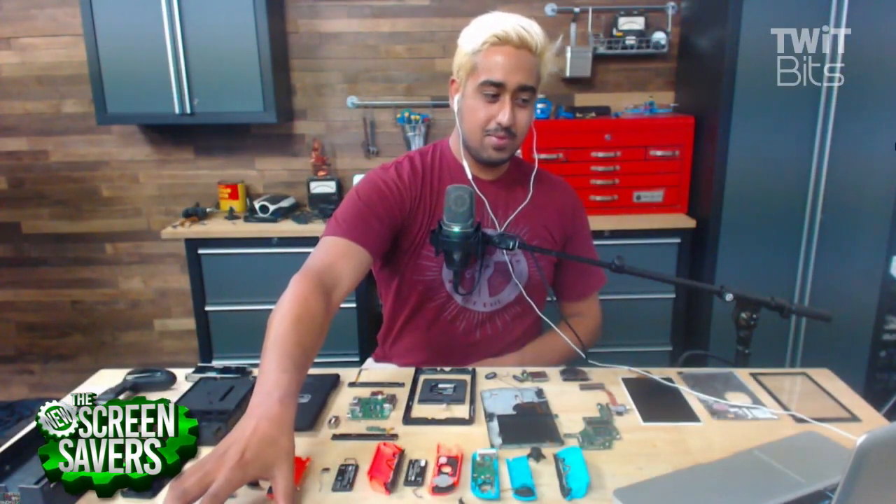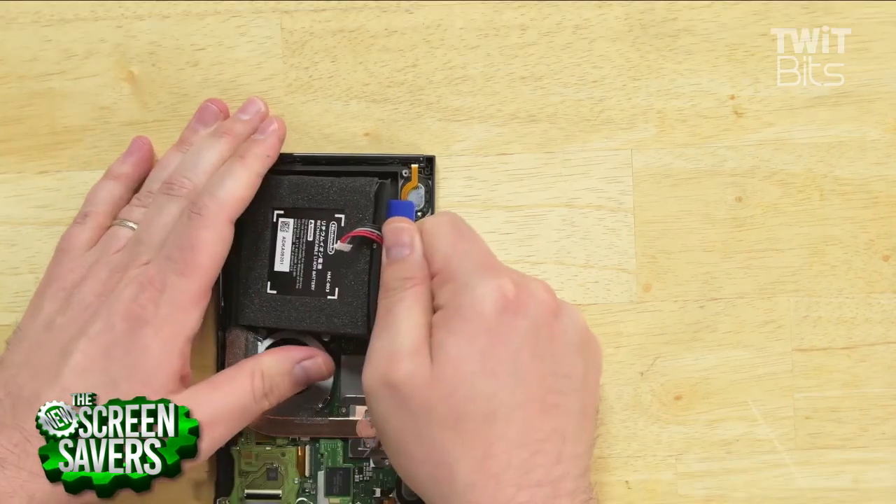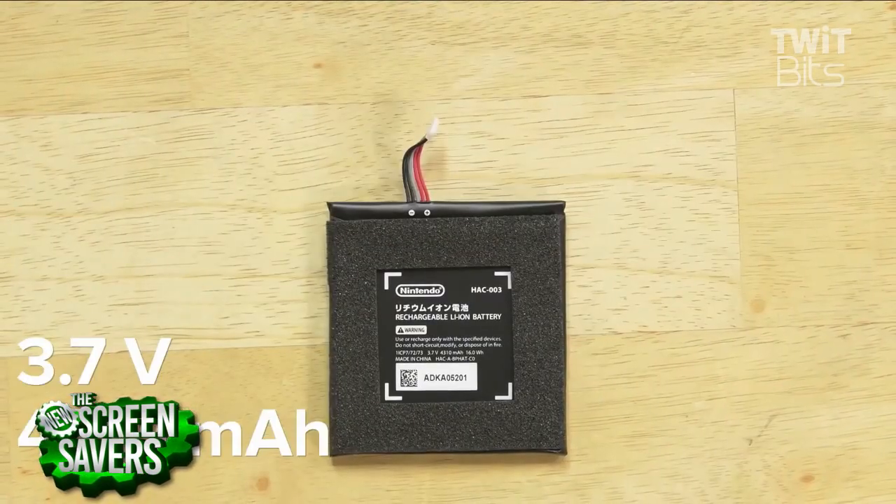We love those iFixit kits — in fact, that's what we gave all our hosts for Christmas, because we know they're taking things like this apart. Awesome, I missed out on that. Next year. Well, I've got a few questions. In this teardown, what did you learn about the Switch that you didn't know before? I'm specifically thinking about this Bluetooth controller.